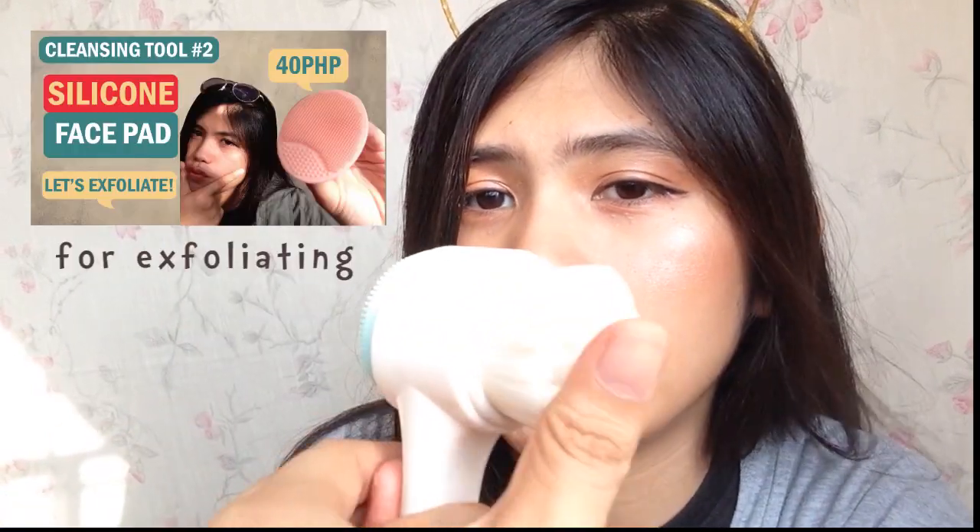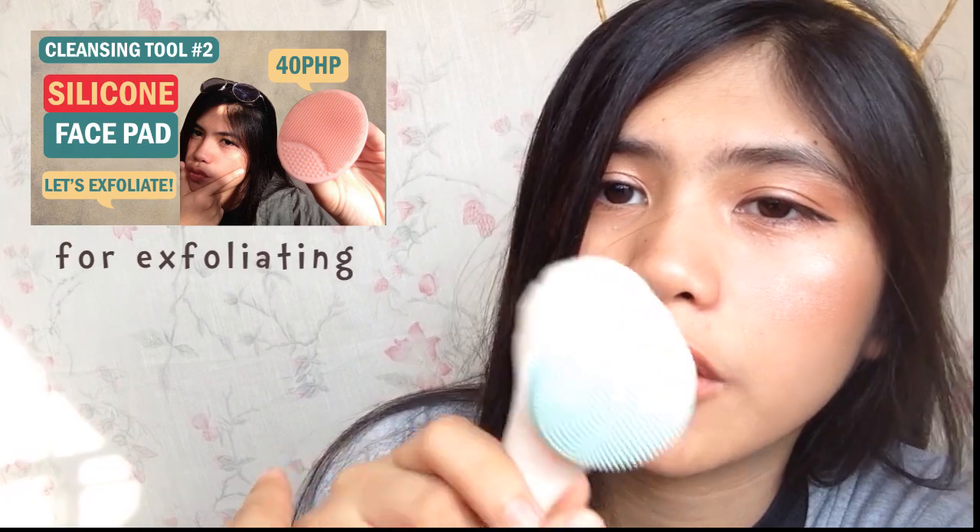What I like about this one is that it comes with a silicone face cleanser — one side is for deep cleansing and the other part is for exfoliating. Overall, I give this deep cleansing tool from Daiso a 5 out of 5 because it's really perfect.